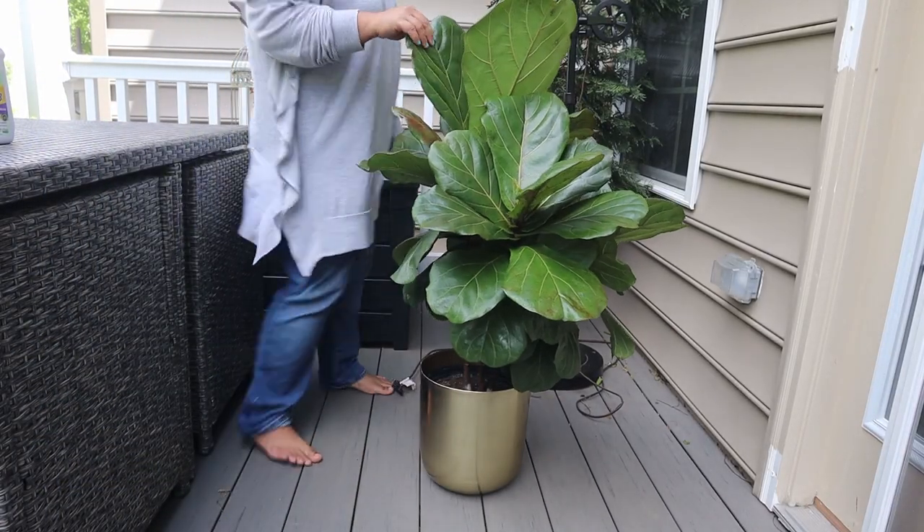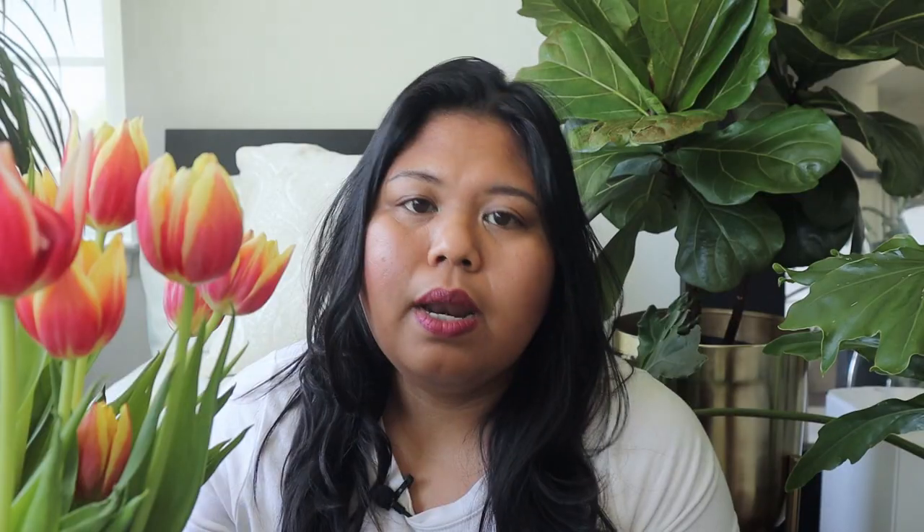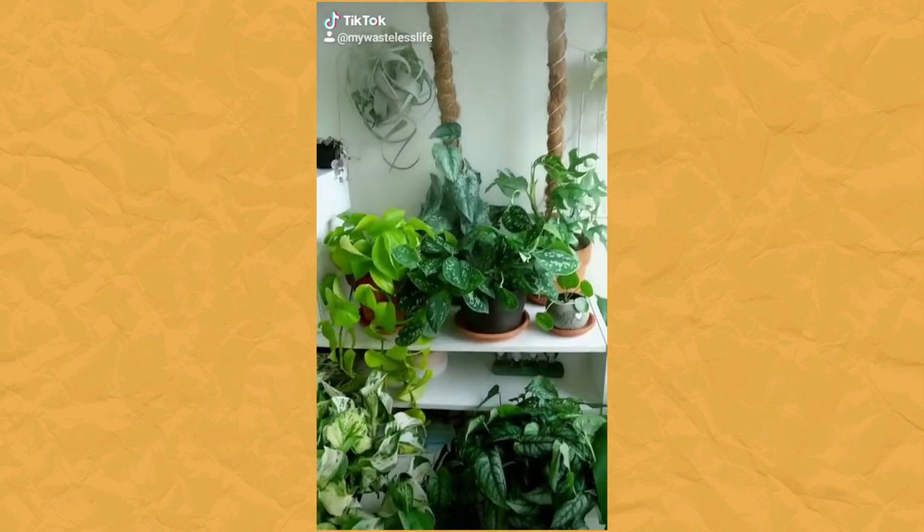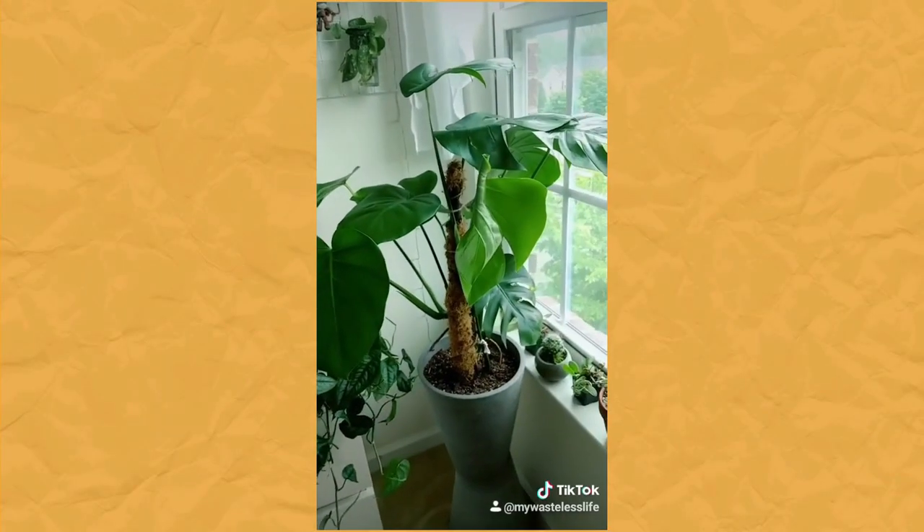They say that shaking your fiddle leaf fig often helps strengthen its stems. If you can bring it outside from time to time during the growing season when temperatures are good, that's great. The fiddle leaf fig doesn't like being moved, but if you're moving it to a nicer condition, it actually likes it. Another helpful practice is to cluster your plants together — when plants are grouped, they help provide humidity for each other. The best way overall to provide humidity is by using a humidifier.